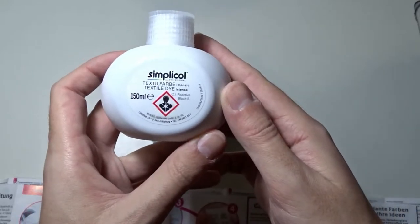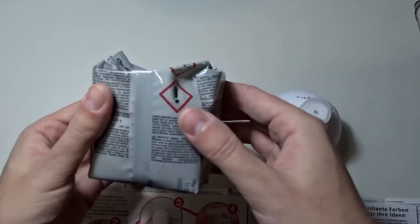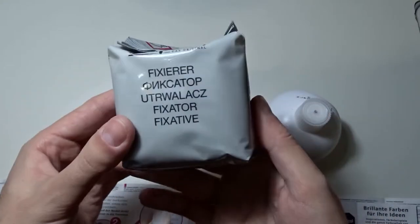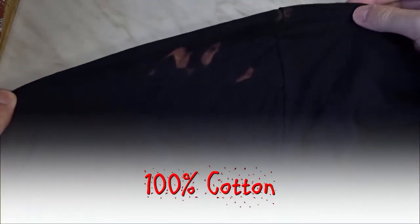That is the liquid dye. And that is the fixative powder. In addition to the jacket I will put this black cotton t-shirt with a few bleach stains on the sleeve, and this blonde blouse with bleach stains.